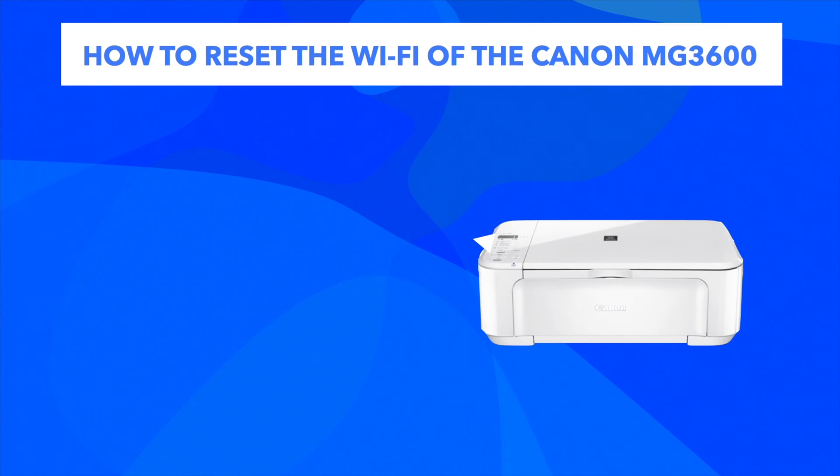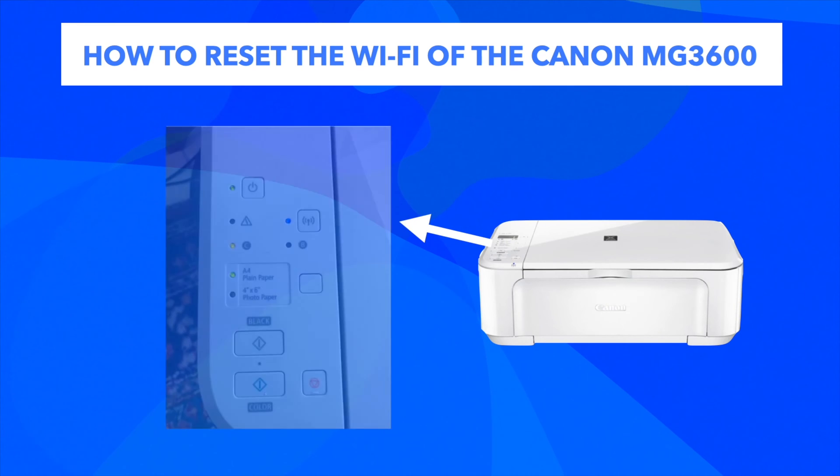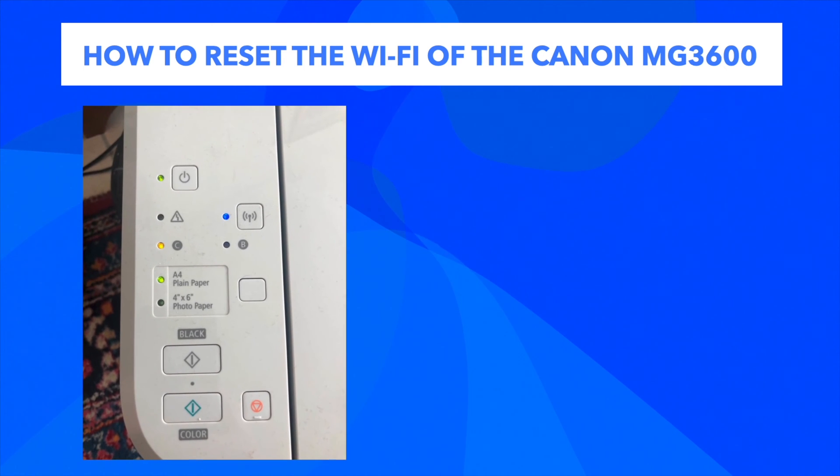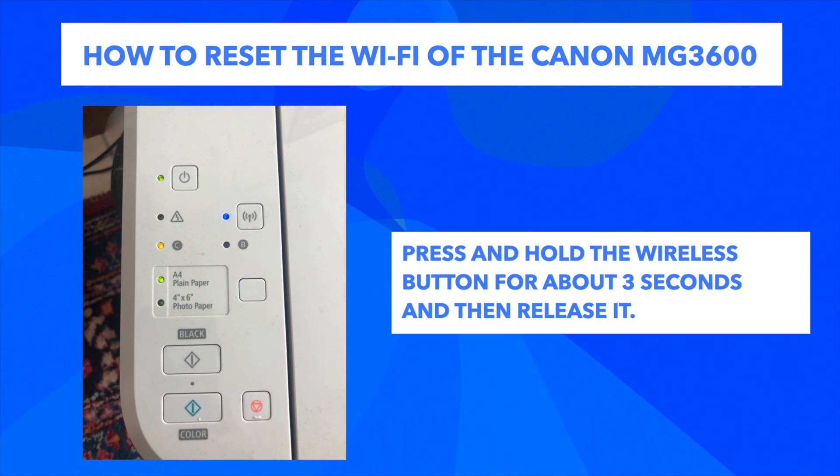The first thing you need to do is go to the control panel where all the buttons are, located on the top left corner. Then, it's very easy — first thing you need to do is press and hold the wireless button for about 3 seconds, then you can release it.